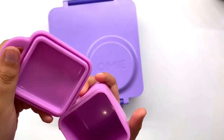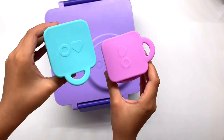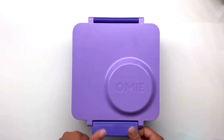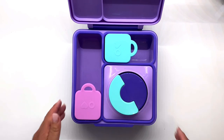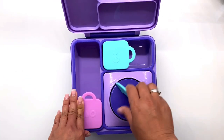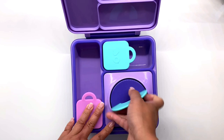My daughter wants to show you the pink one — she wanted to be in the video too. So far I can only say good things about this box. It's a bit pricey, but it's worth it, especially if you have it for two to three years.